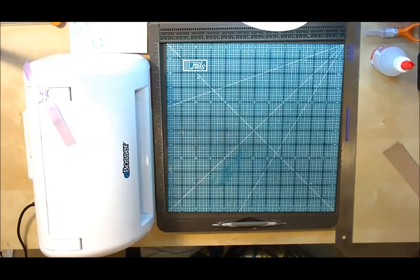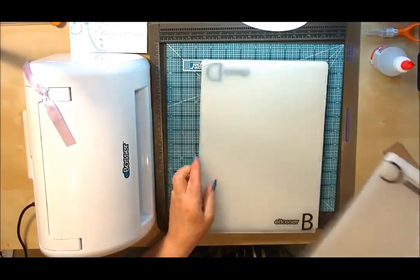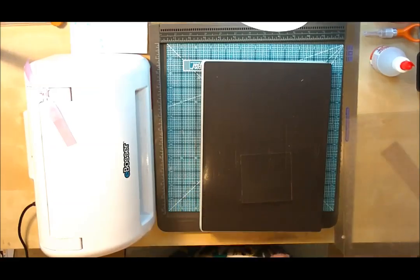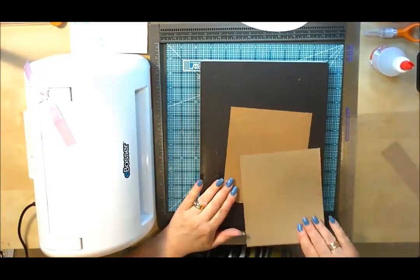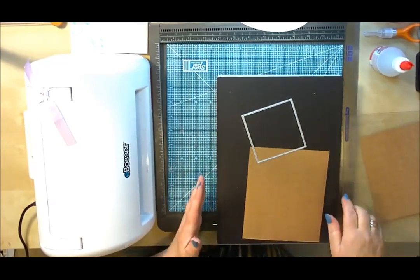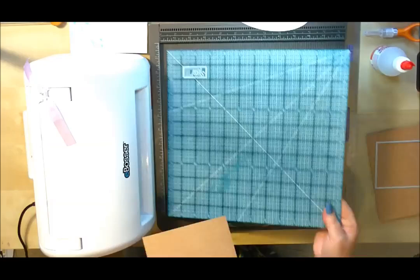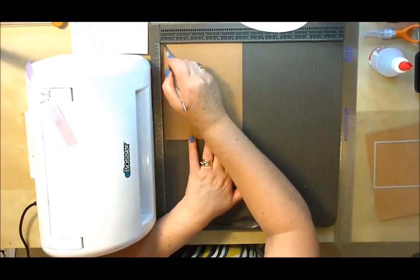The next thing we need to do is make our frames, and we're going to use the e-bosser again. Now I don't have a rectangle die in my collection, but that doesn't mean you can't do this — let me show you how I did mine. These are the two frames we're going to cut. Now, the first thing I want to do is score around three sides of our frame, because we're going to have it as a top loading. So we're just scoring around a quarter of an inch on three sides.